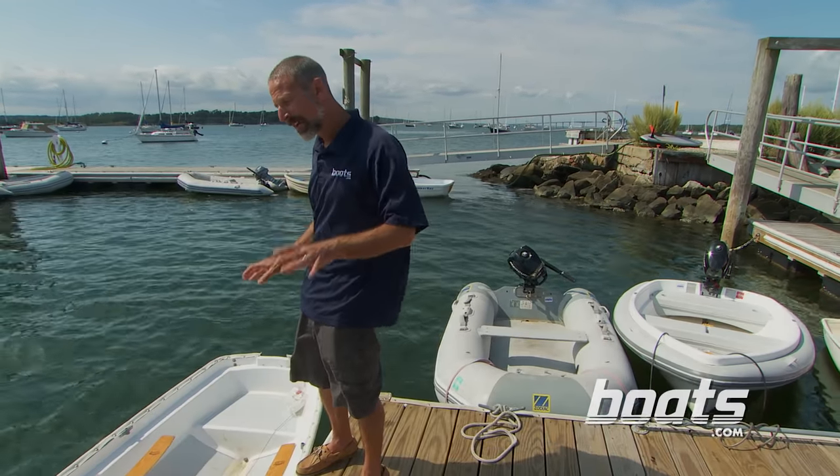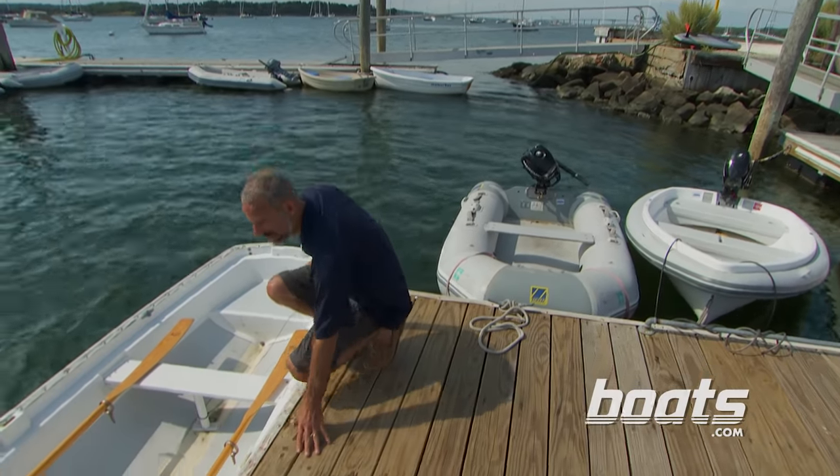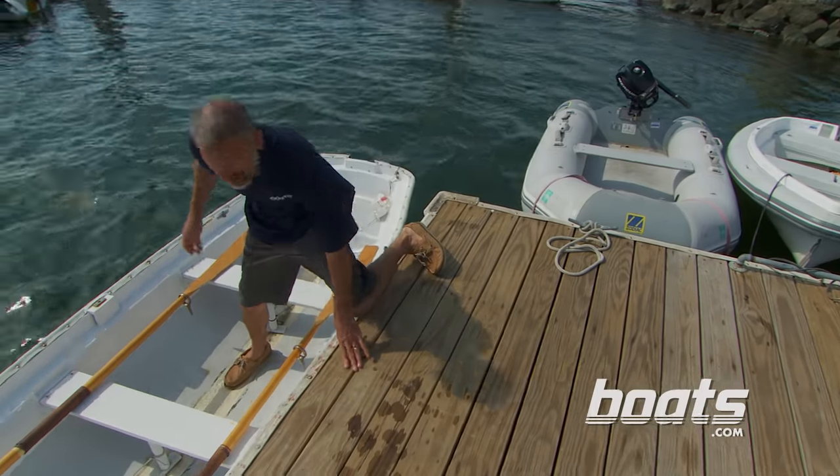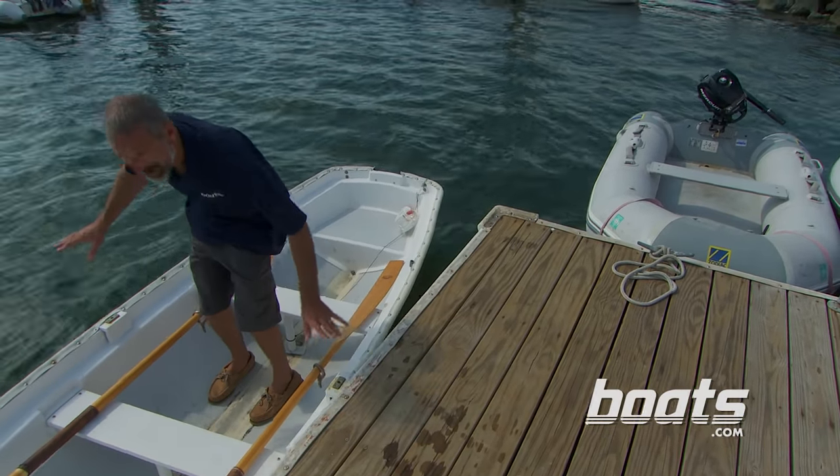For starters, many row boats are long and narrow, so they're kind of tippy. Be careful when you get in — you want to get down low, keep your weight low, and step right into the center of the boat. That'll make for the least rocking and rolling.